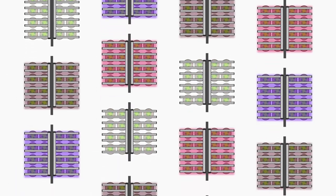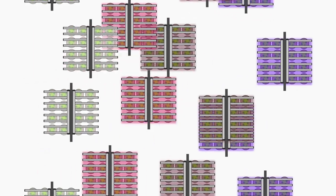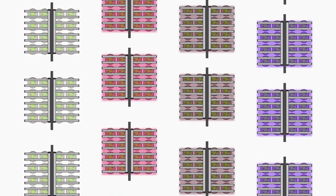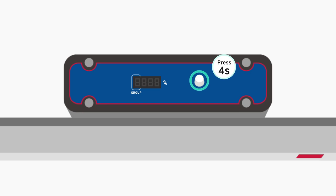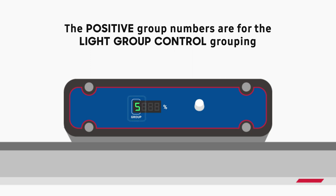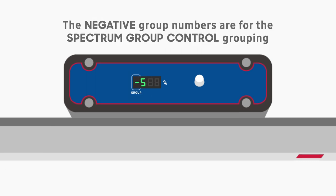First, let's talk about how you can group your lighting fixtures for these two advanced features. You will first have to set the grouping on the lighting fixtures themselves. For multiple-bar ThinkGrow LED, press and hold on the knob for around 5 seconds, and then turn the knob to the right for groups 0 to 9, and turn left for negative 0 to negative 9. The positive group numbers are for the light group control grouping,